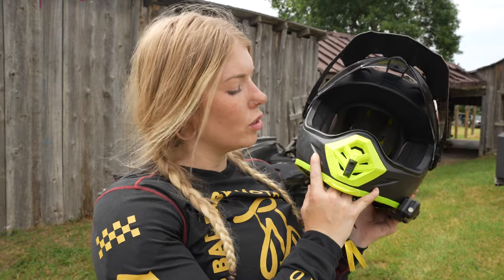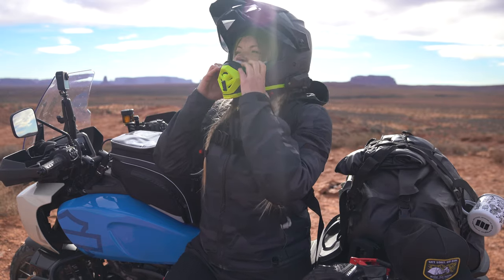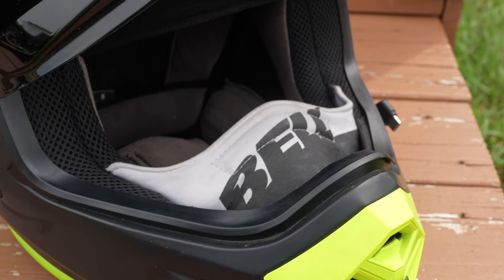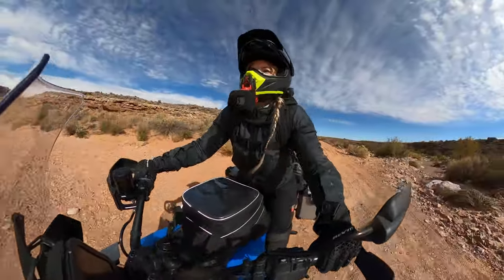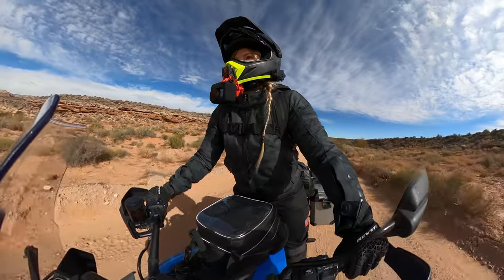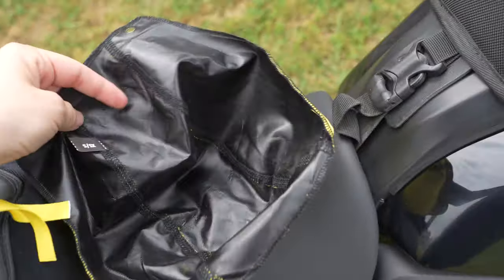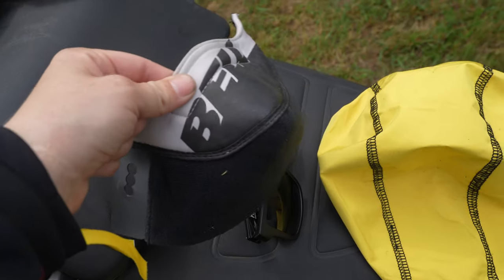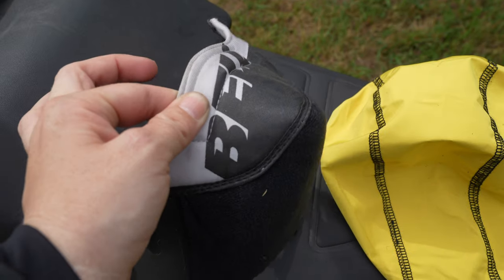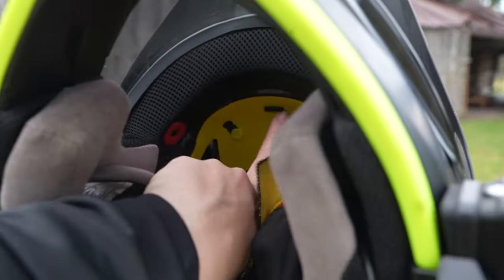If you're planning to ride in colder conditions, the MX9 works really well with a cold weather kit accessory, which includes a breath box and internal liner for extra insulation. I rode from Colorado to California with this kit installed where temperatures ranged from the low 30s to the 80s, and I was pretty comfortable the entire time. It's simply a little liner that goes between the MIPS liner and your regular antimicrobial liner, as well as a breath box — it works phenomenally at blocking wind.